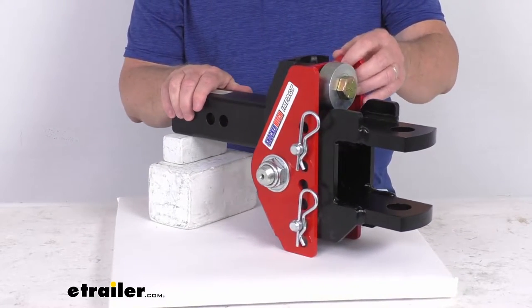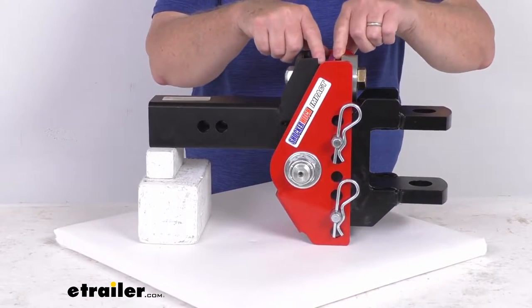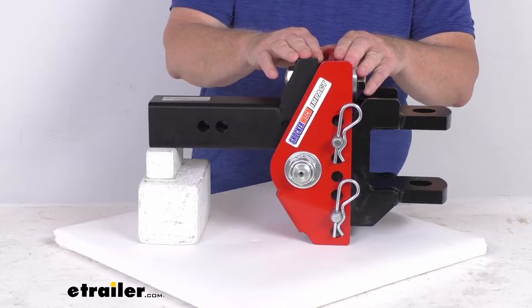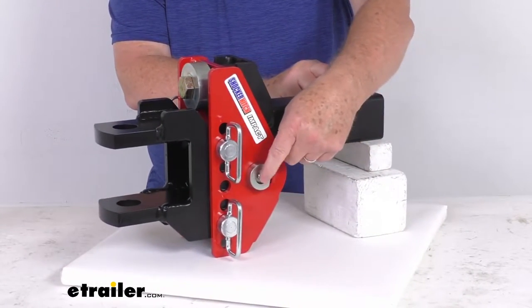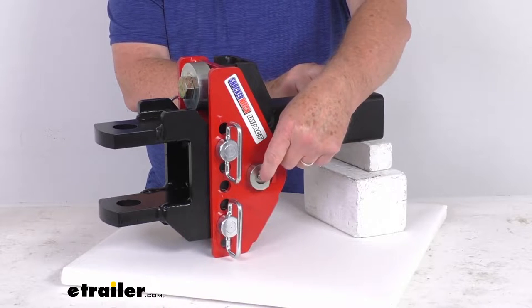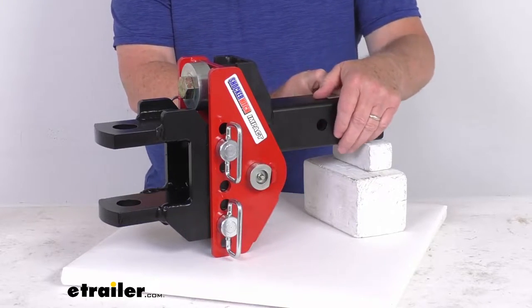The channel mount up front here pivots up against these dual bump stops right here to absorb the road shock and provide a nice smooth tow. Over here on the pivot bolt, you can see there's a grease Zerk fitting on that pivot bolt, which makes it easy for maintenance — just hook your grease gun to that, pump grease in there to keep it lubricated.